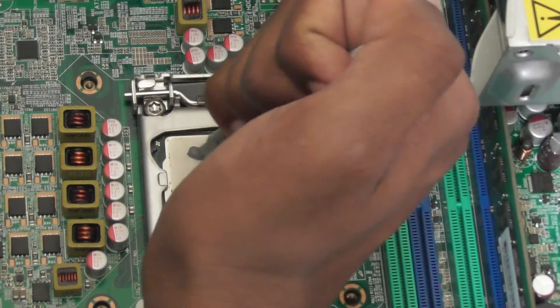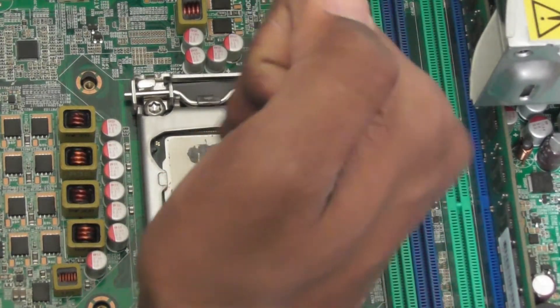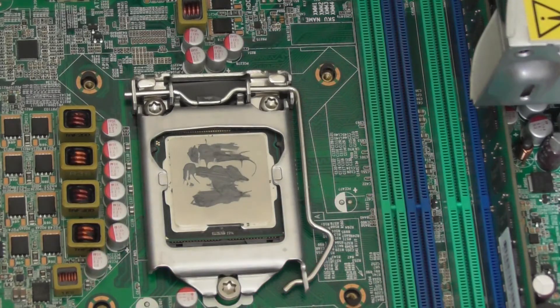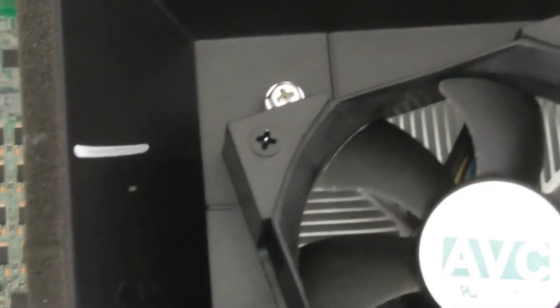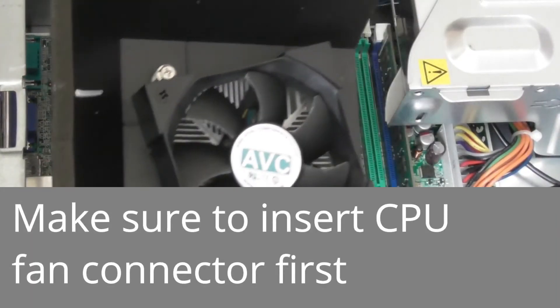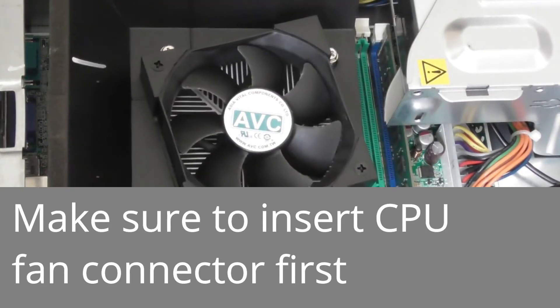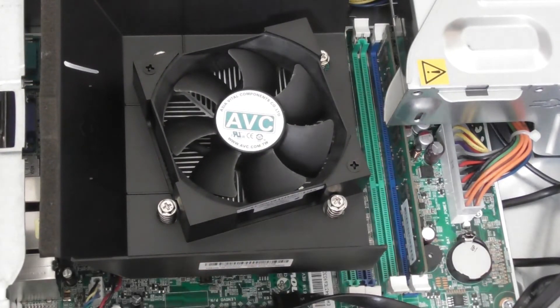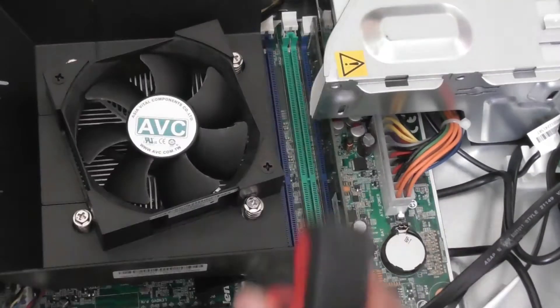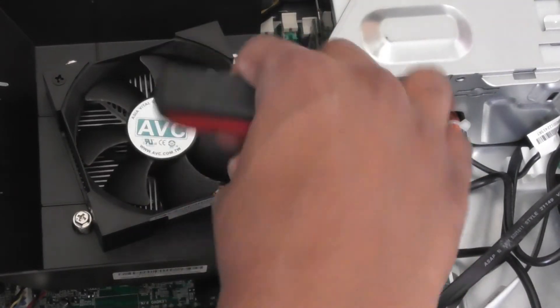Make sure not to apply too much or too little thermal paste. Now apply the CPU cooler again. Make sure the foam pads are facing the side of the computer. Once you have aligned the screws with the holes, simply tighten them again. Make sure to tighten them with the manual screwdriver at the end.